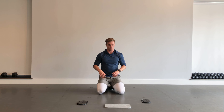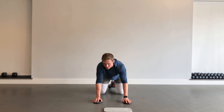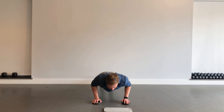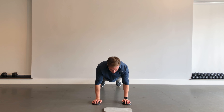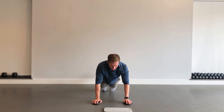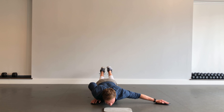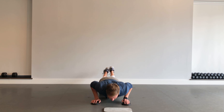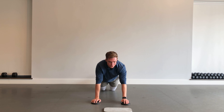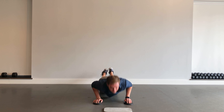We're transitioning into some upper body work. This one's called an archer push-up. Grabbing my two sliders — or towels — we get into that high plank position. Going down, kicking the arm out, pushing up. Modified version: going from the knees. You should feel a good stretch across the chest as you push that arm out, every rep — squeezing through the chest.